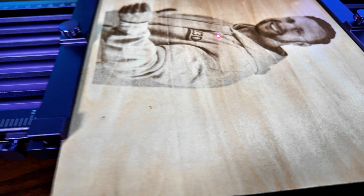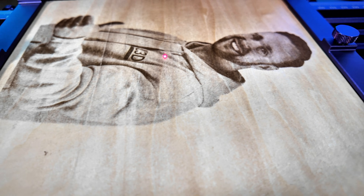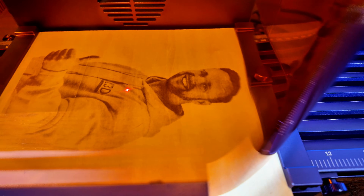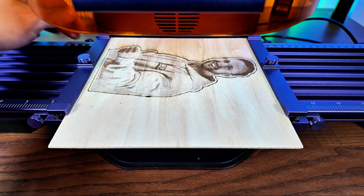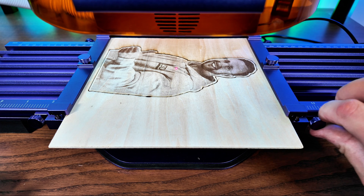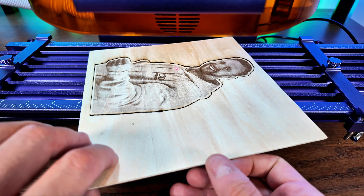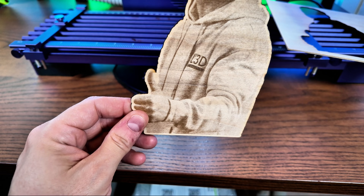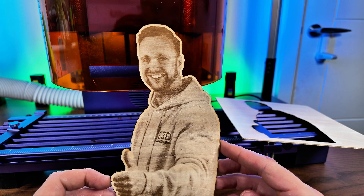First engraving complete and as you can see that looks really cool. I'm not going to move it yet because I'm going to try and cut it out — I'm going to do a small offset and try to get a nice clean cut around it, and we'll see if we can end up with a picture engraved onto wood cut out. We have finished the cutting pass. I did faster cuts but more of them to try and get a clean cut. Oh, this is looking good — look at that, we've got a nice pop out. There is our first slide extension creation and I'm really really happy with that, it looks brilliant.